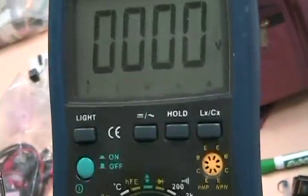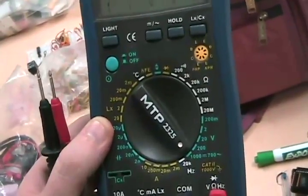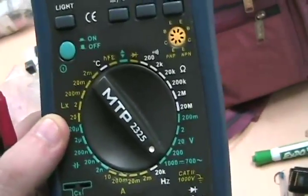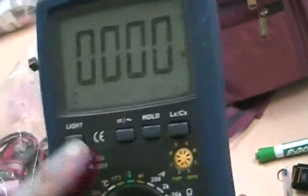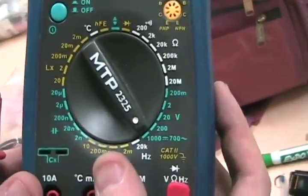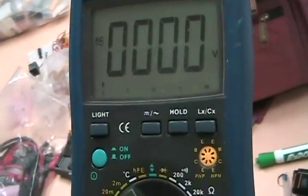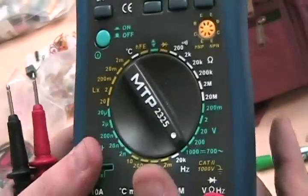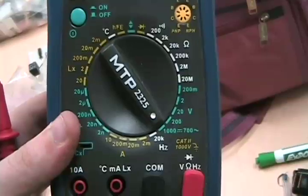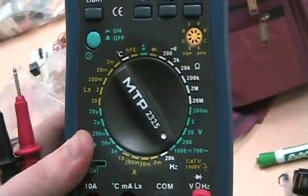Some multimeters can measure AC voltage from a wall outlet. You'd put it on the high setting with AC selected and you could measure the 120 volts coming from the wall. However, I sincerely hope you don't try that at home — it's not something you should do casually. It shouldn't hurt a half-decent multimeter, but please be careful.